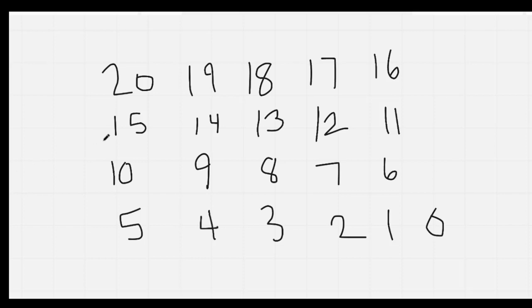Nice job. Here we go. Let's count backwards: 20, 19, 18, 17, 16, 15, 14, 13, 12, 11, 10, 9, 8, 7, 6, 5, 4, 3, 2, 1, 0. Nice job.